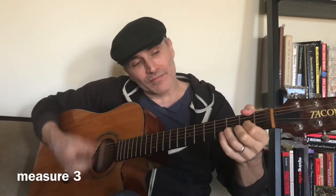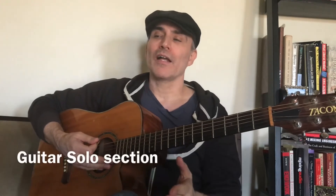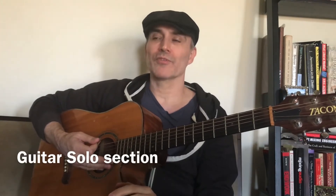Next measure, same thing as the first one — E minor to D. Last measure, you go back to the C chord and just back to the normal strumming pattern. That's it. Continuing on, I'm going to talk about the guitar solo here because really it's just a marriage of the verse and the bridge.